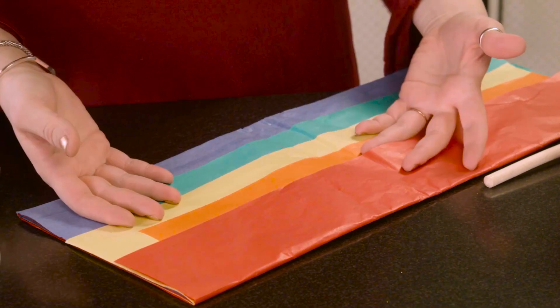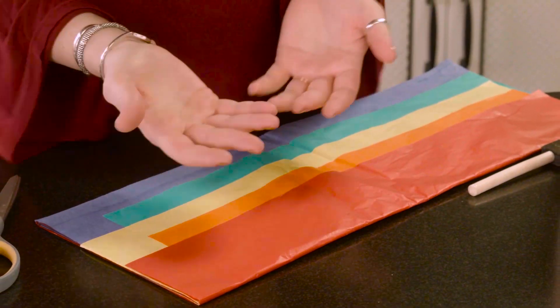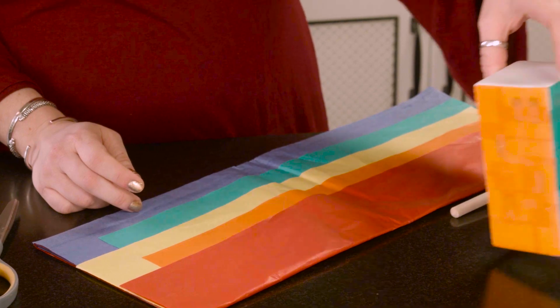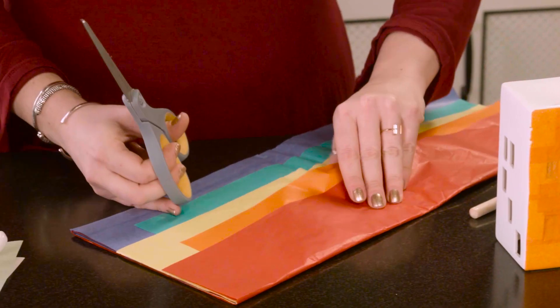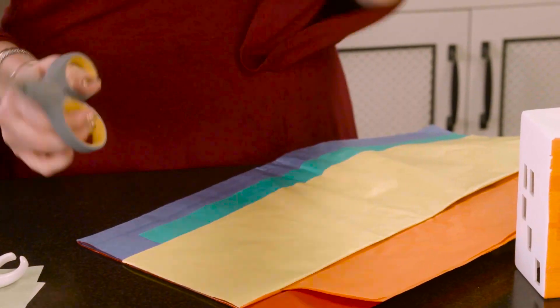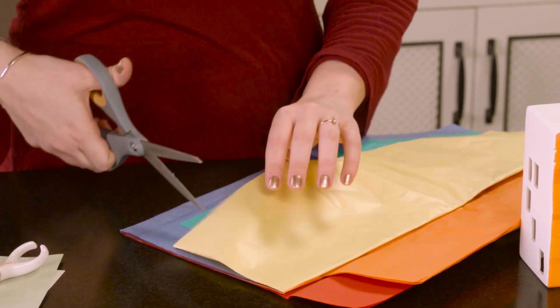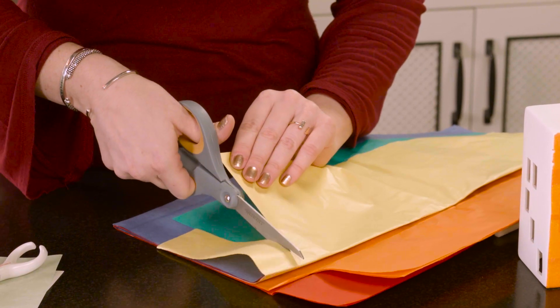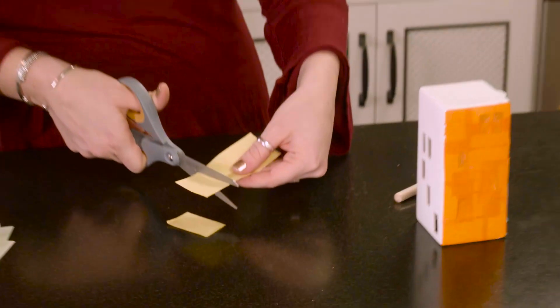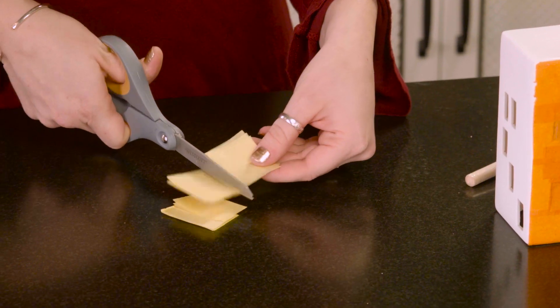But if you find them in a rainbow pack, even better — because don't leprechauns live at the end of the rainbow? I think they do. So get your tissue paper and start with some yellow. Just cut a nice long strip, then cut that into smaller squares.